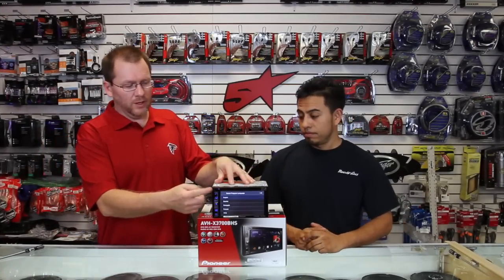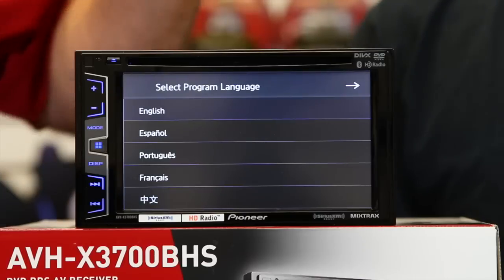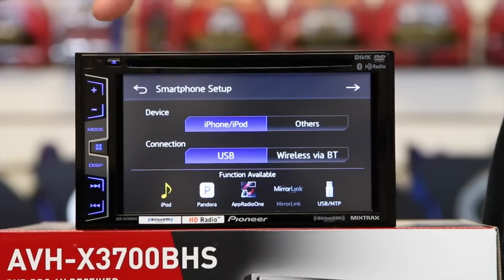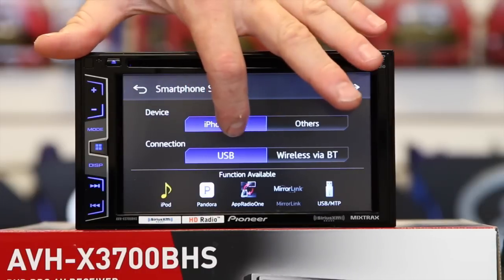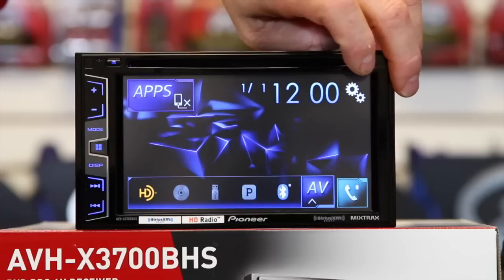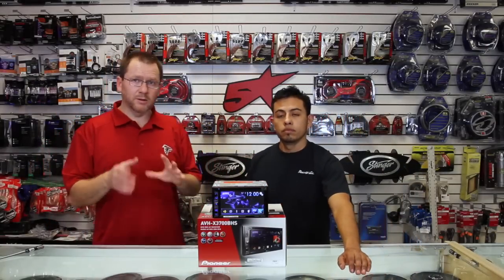This unit does four different languages — we did a video on that. We're going to do English here. When you first power this up, you want to set it up for what type of phone you're going to use: either iPod or Android, and whether you want USB or Bluetooth connection. Once you've done that, you go to the basic home screen. This year the screen is a little bigger than last year.